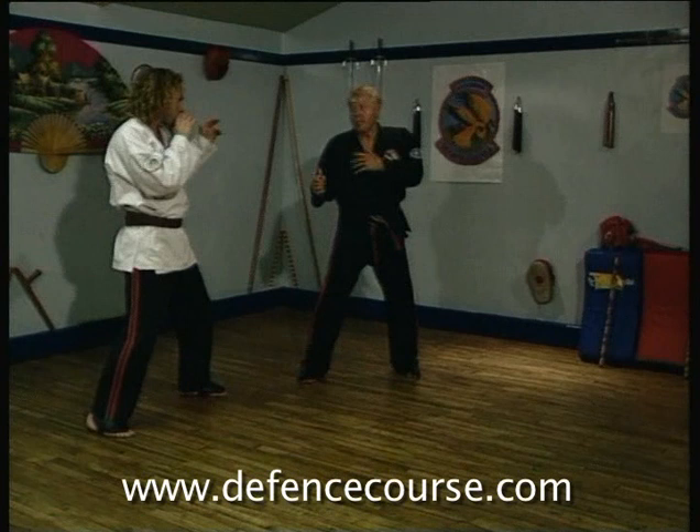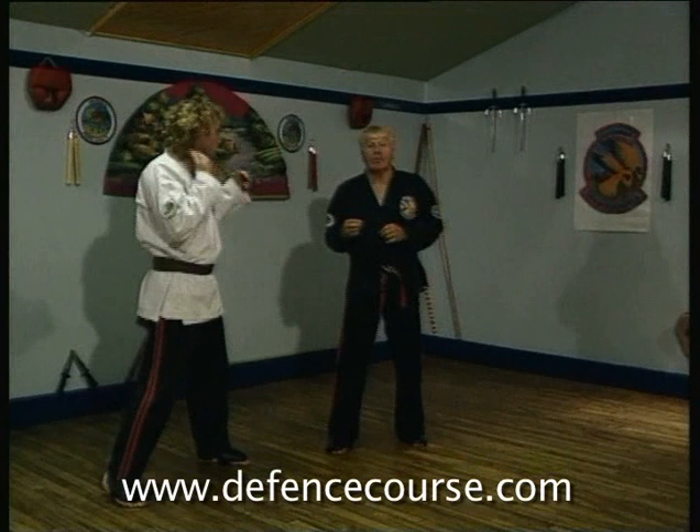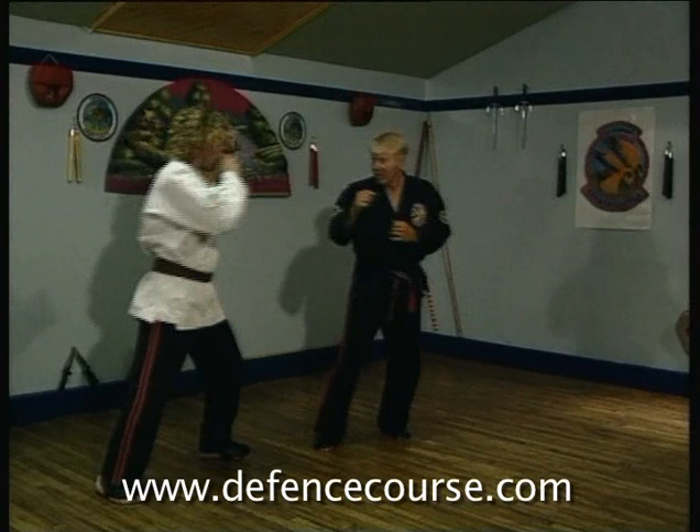B3A: SK, RK, SRK. Now Paul is going to take you through B3B: SK, RK, SRK. So Paul, B3B: SK, RK, SRK.